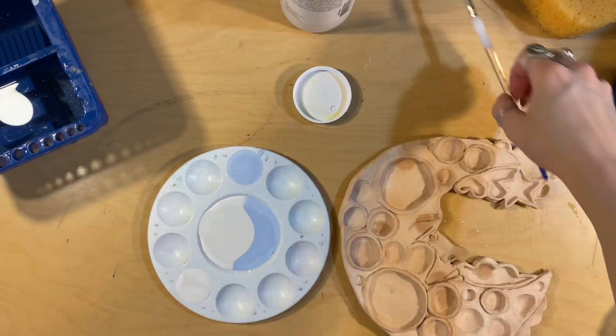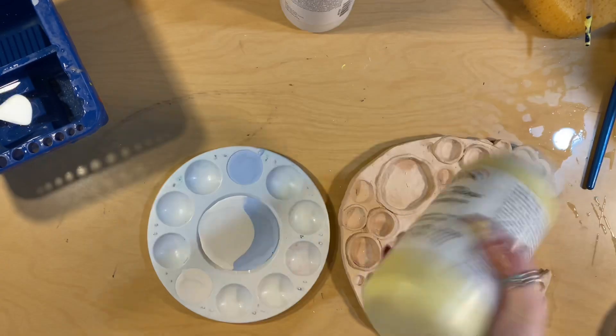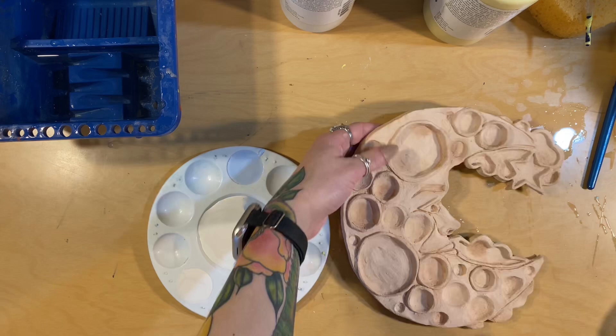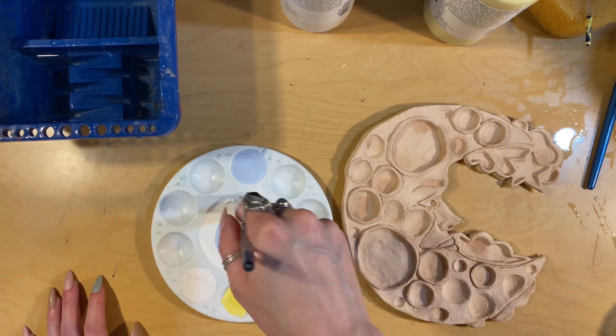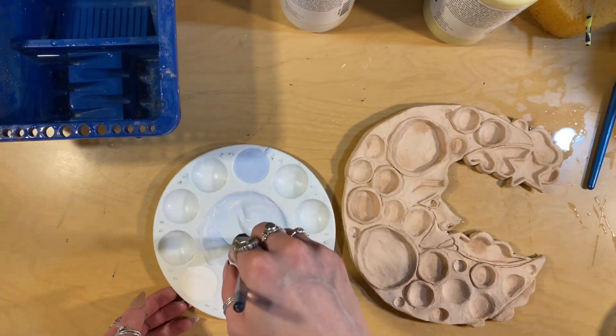The reason I poured two glazes in the center is because I want a lighter blue, so I'm going to mix them together. I'm shaking it really well and then dusting it off with a paintbrush, and now I'm mixing the glaze together to get that lighter blue I was hoping for.